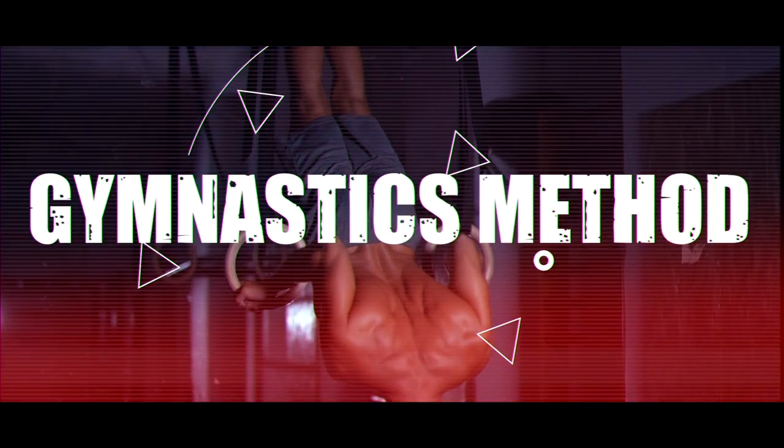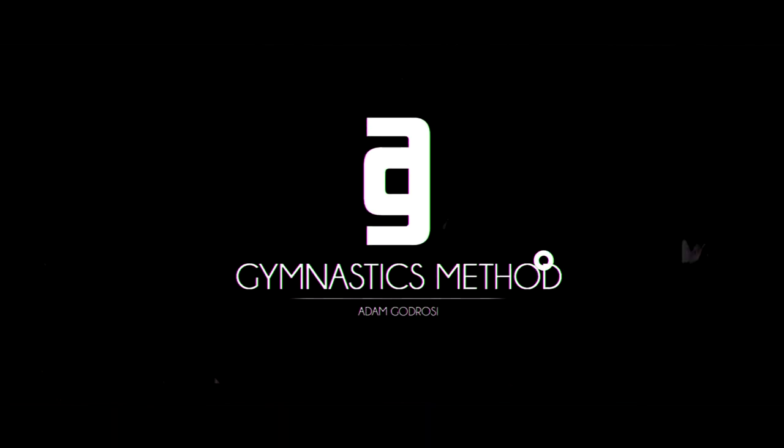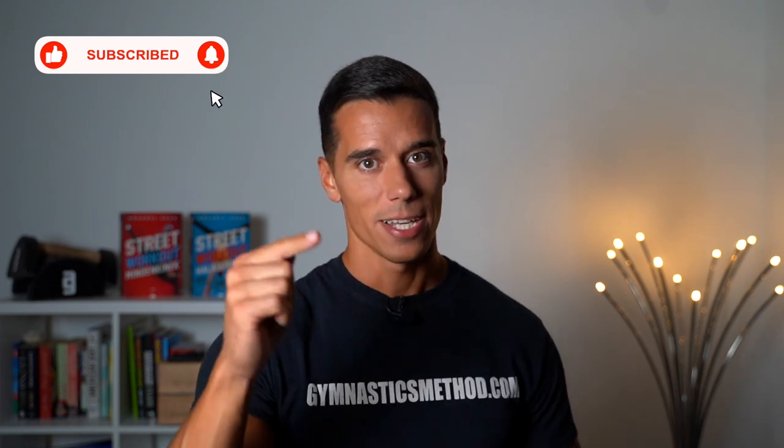In this video I'm going to show you the two types of core strength you definitely need in calisthenics. What's up guys, it's Adam from gymnasticsmethod.com. If you don't want to miss my videos about bodyweight training and lifestyle, please subscribe and click on the bell.